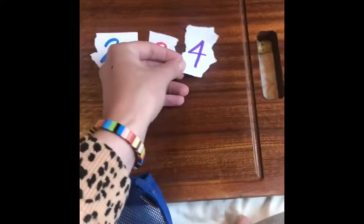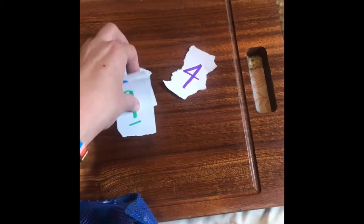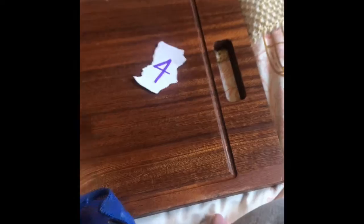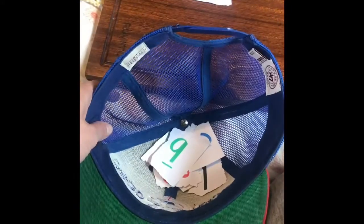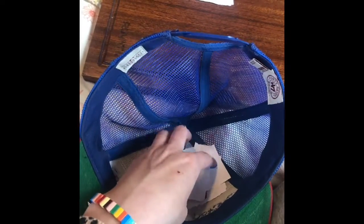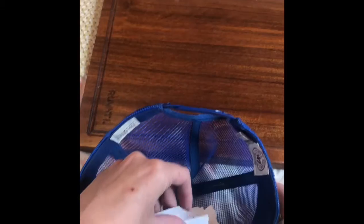If you really want to, you can pull four at a time and make numbers in the thousands, but your focus is really just two to three digit numbers. If you pull just one it's a one-digit number, but pull another and you can make something like 40. The point of this game is to see how many different numbers you can make with the digits you've drawn. Make as many different number and digit combinations as possible and have fun with it!